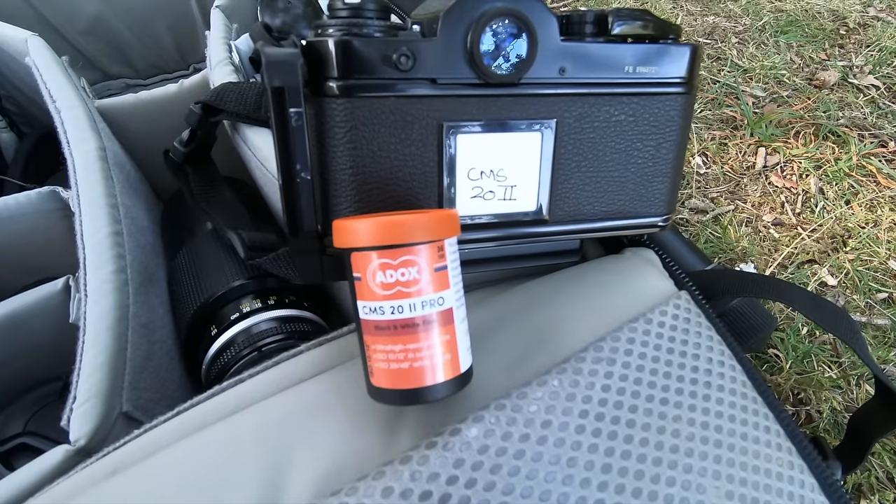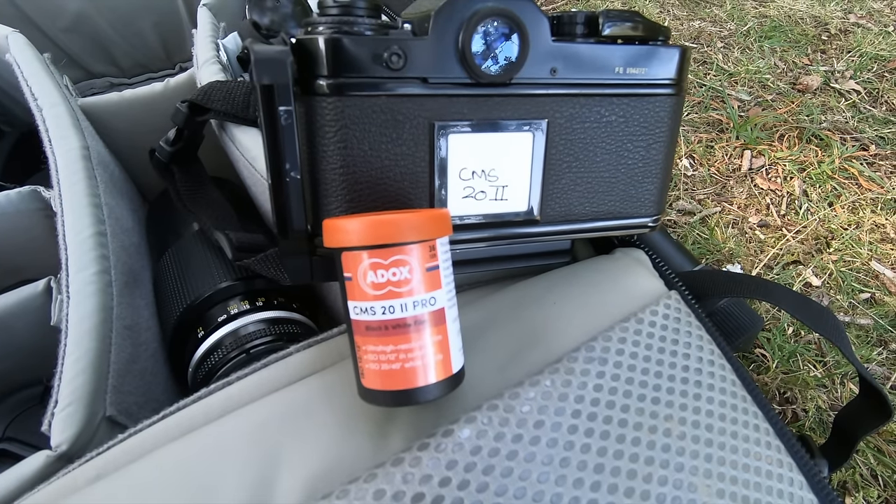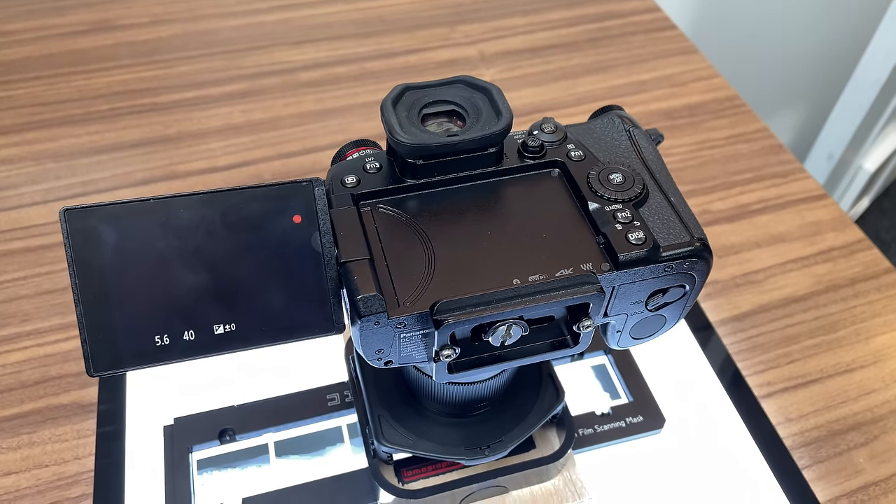Hopefully you saw last week's video where I went out in the field and shot for the first time with Adox CMS 22 — a very high resolution, almost like a microfilm, black and white film which claims super high resolution, incredible sharpness and detail. I shot one complete roll and last week showed some preliminary scans. Now I want to spend a little more time going through my findings from this single-roll shoot.